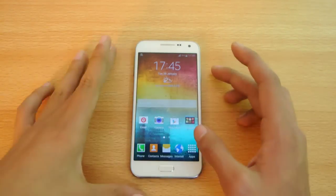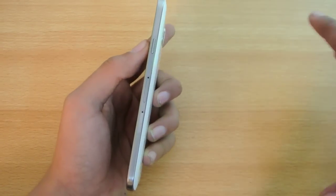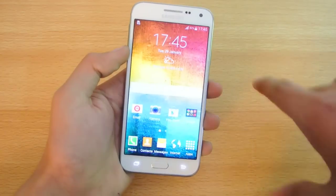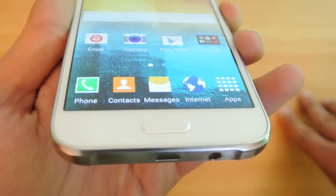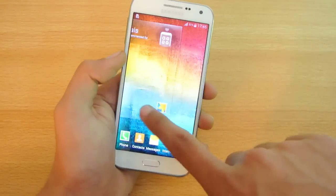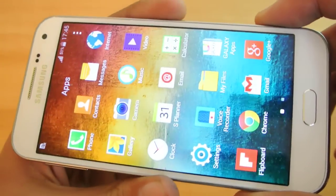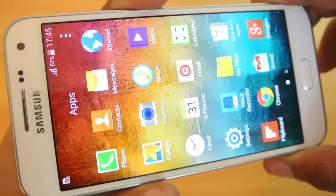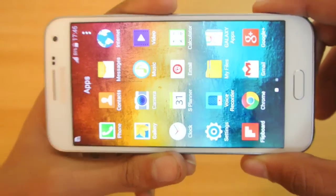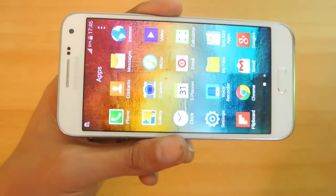The device is 7.3mm thick, which is really slim — same as the Galaxy E7. Moving to the screen, it is a 5-inch 720p HD display. It's not the best resolution out there, but it's really great for most people because 720p is definitely not bad — you can read all text clearly with no problem. At close to 294 PPI, it is well within a comfortable viewing range.